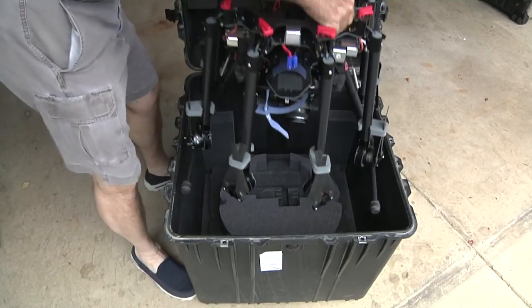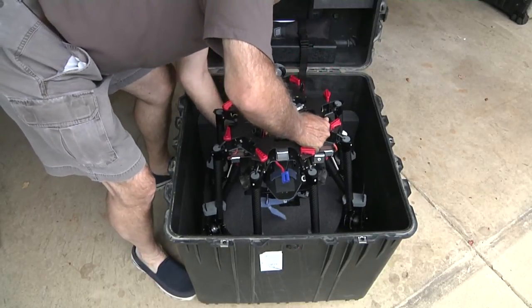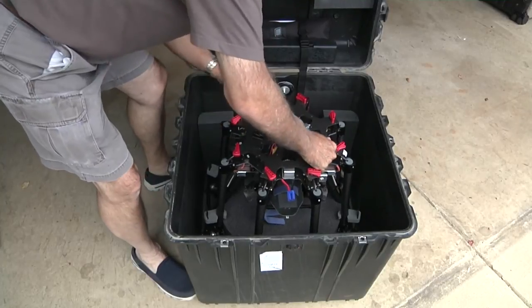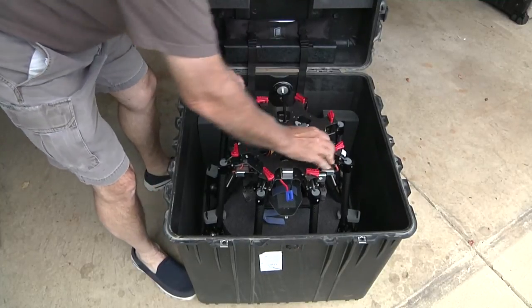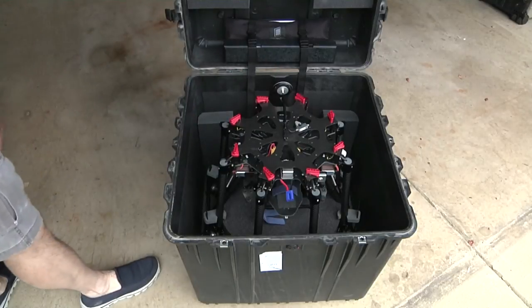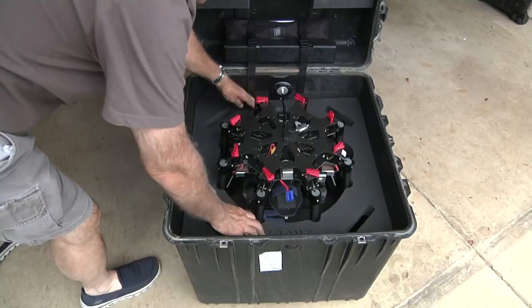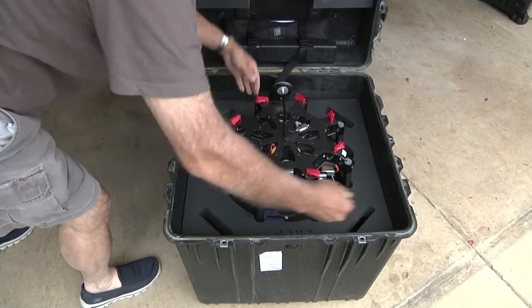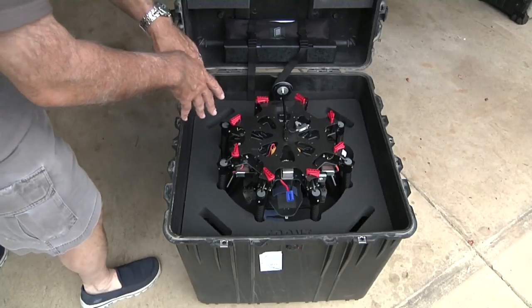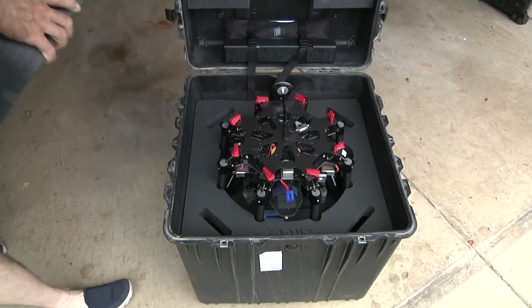And this is how easy it is to put in. You just set it in, put your camera so that it slides down into the cutouts. All the arms are good and tight against it, and this keeps them tight by putting pressure on the arms so that if it falls one way or the other, those arms aren't going to come out and hit against the side of the case.